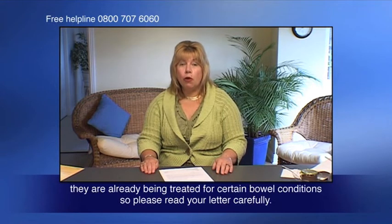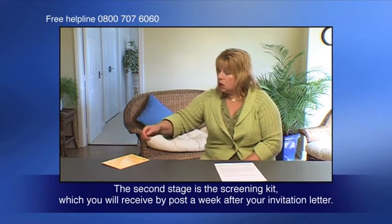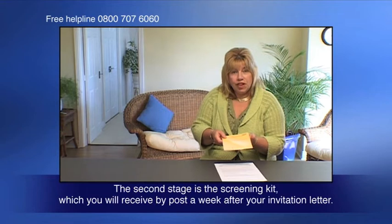Some people may not need screening — if, for example, they've already been treated for certain bowel conditions — so please read your letter carefully. The second stage is the screening kit, which you will receive by post a week after your invitation letter.